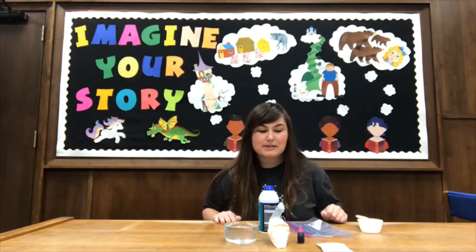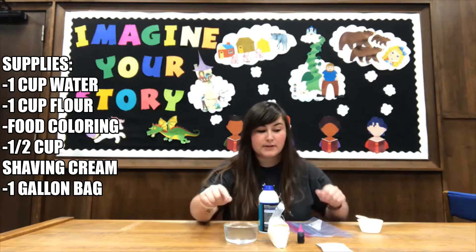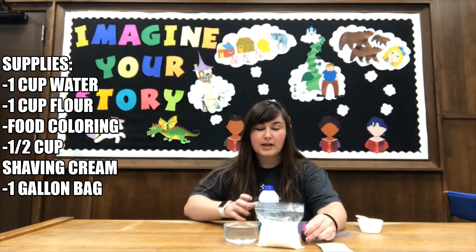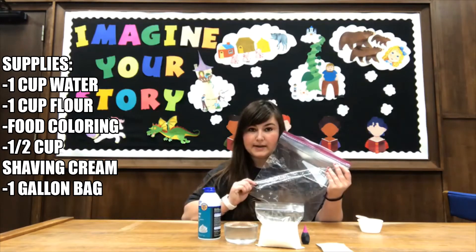Hi everyone, today we're going to be making puffy sidewalk paint. What you're going to need is one cup of water, one cup of flour, food coloring, half a cup of shaving cream, and one gallon bag. That's it.